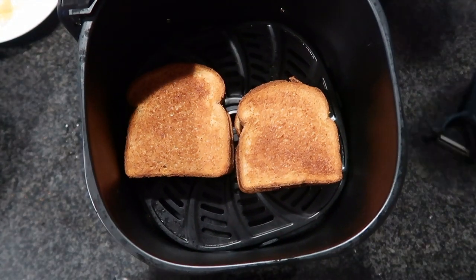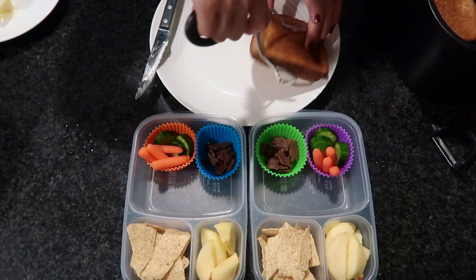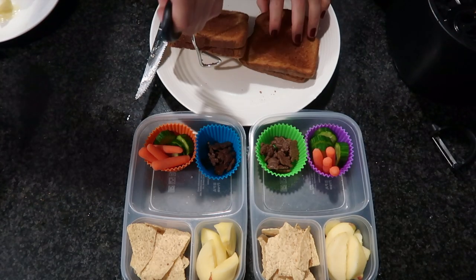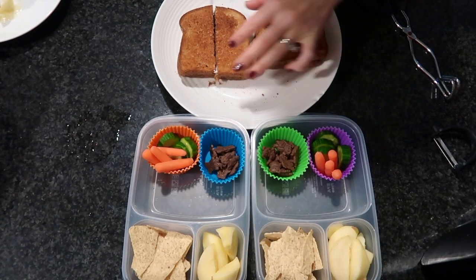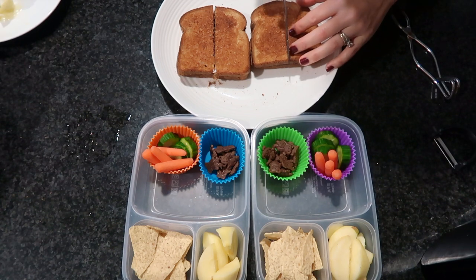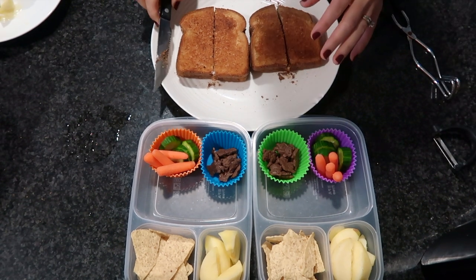Look at how beautifully toasted these sandwiches are! I toasted them at 400 degrees for four minutes and did flip them halfway. Imagine a grilled cheese sandwich done the same way — so easy, so delicious, and super yummy looking. I'm really glad my kids liked this, and hopefully your kids enjoy it too.